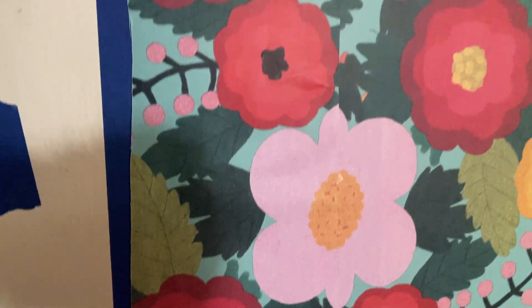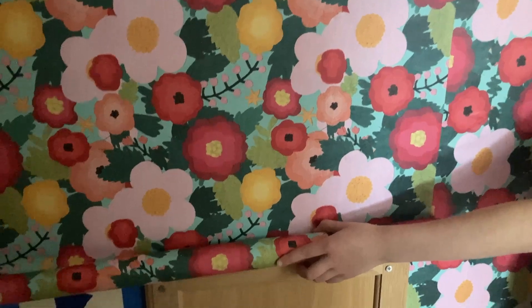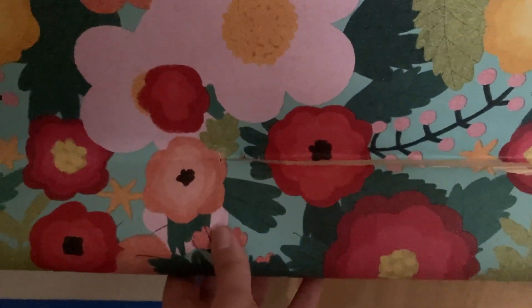When I added the next strip of paper, I made sure to align the floral pattern to give it a more polished final look. On my third strip I had to cut the paper around the access panel, but we didn't have time to film that — in all honesty, my daughter got bored and left me to finish this project on my own.